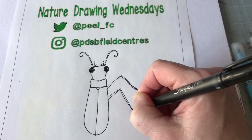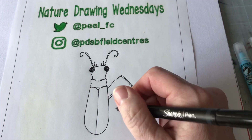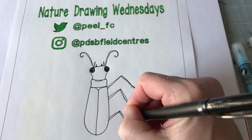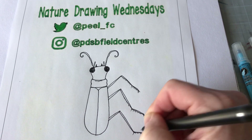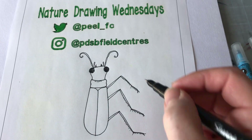So we're gonna do that a couple of times so that we have six legs — a little spike, a couple of hairs, just like that. We'll do one more: little spike, a couple of hairs, like that, and we'll do the same on the other side.